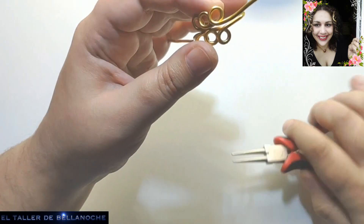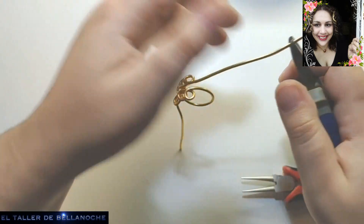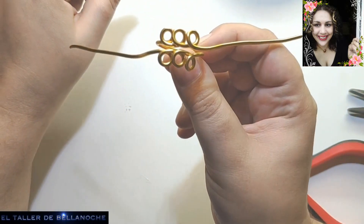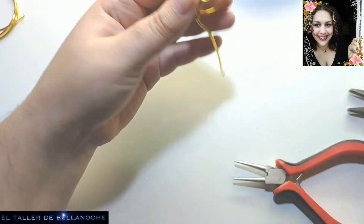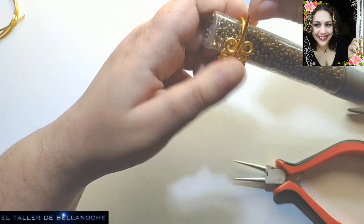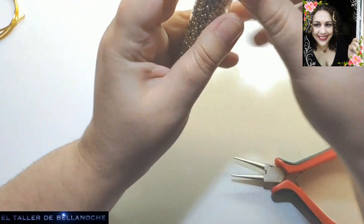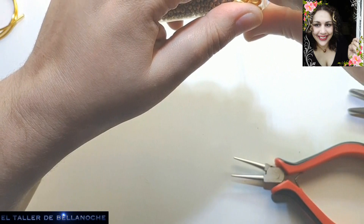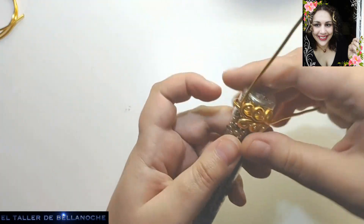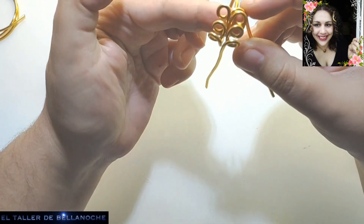Y ya tenemos nuestro anillo casi acabado. Voy a cortar aquí. Con los sobrantes, si nos sobra mucho, hacemos argolla para hacer alguna que otra réplica. Esta es la forma de nuestro anillo. Vamos a meterlo de nuevo en el molde y ya podemos ir dándole un poquito de forma. Este alambre va a ir por aquí, lo llevamos hacia la parte de arriba, y aquí vamos a enrollar.